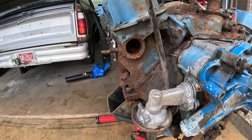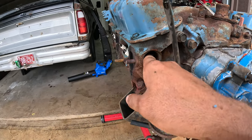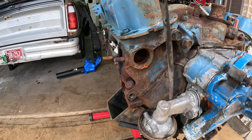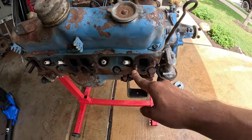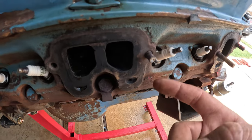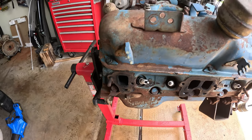I went ahead and pulled all of the freeze plugs except I just noticed this one — still kind of dirty in there so I need to keep cleaning that out. I still need to extract these broken studs out of the head. Luckily they're not broken flush, so with some heat and maybe welding a nut up in there I should be able to get those out. I'm going to go ahead and extract this one as well.